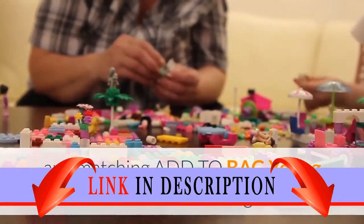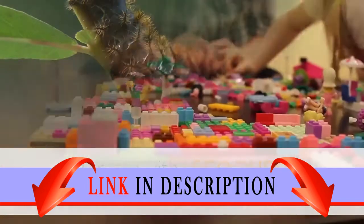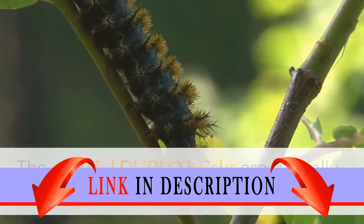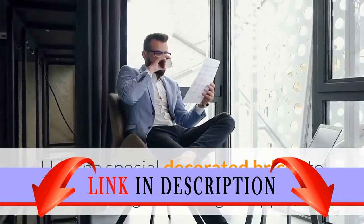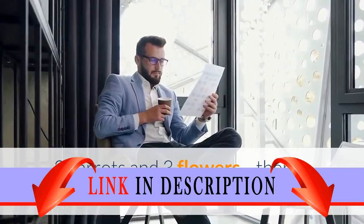Young children will love learning to build and create with LEGO Duplo My First Caterpillar. The colorful Duplo bricks are specially designed to be safe for little hands, and building cards make it easy to change a caterpillar into a beautiful butterfly. Use the special decorated bricks to encourage counting: an apple, two carrots, and three flowers.